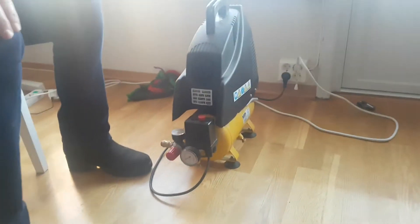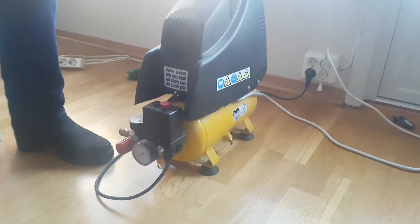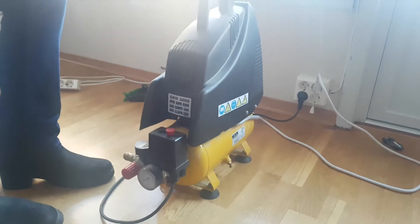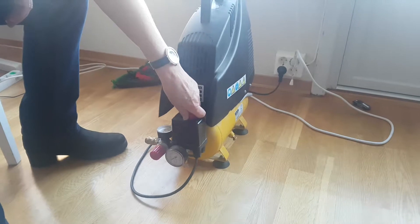She will teach me how to use the compressor. See, down there is the compressor. The electric is in the black wire — I have to close it like that, you close it there, then you plug it in and start it by pulling the button.